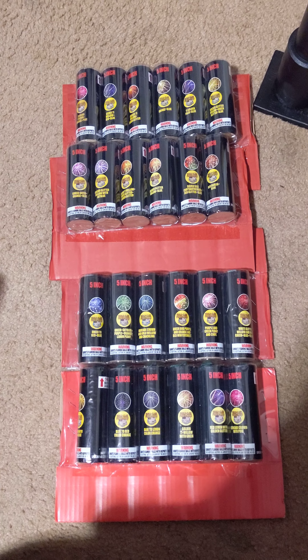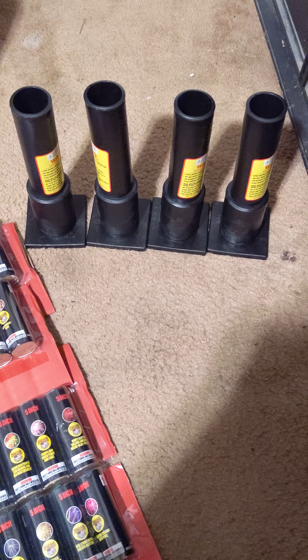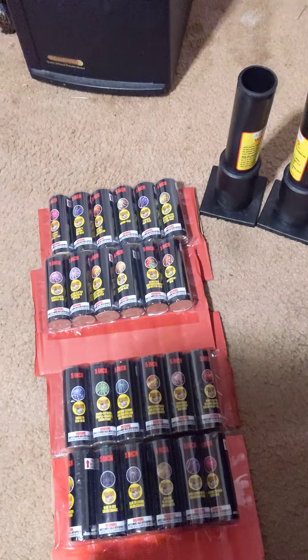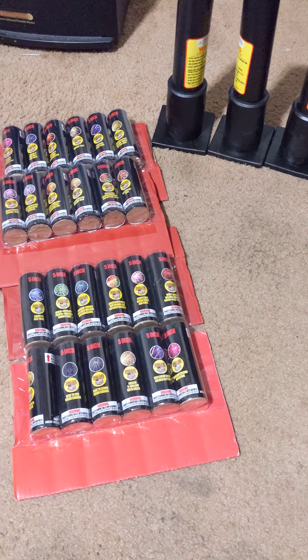Put the rest of them out. There's the other tube, other shells. Here's some of the other shells and the effects they do.